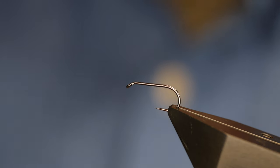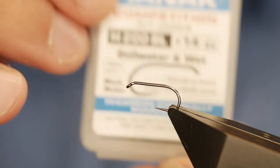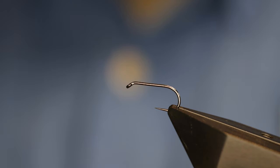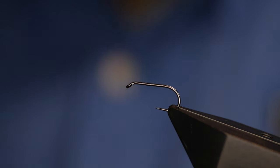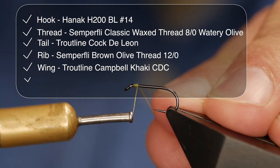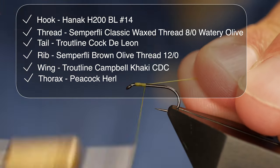Now once again I don't have the exact materials that Peter has used so I'll use what I have. In the vise is a Hanak H200 barbless hook — this one's at size 14, on a heavy wire and finished in black nickel. The thread I'm going to use is from Semplify, this is the classic watery olive at Ato. I'm not going to add any wax or any super glue to the shank.